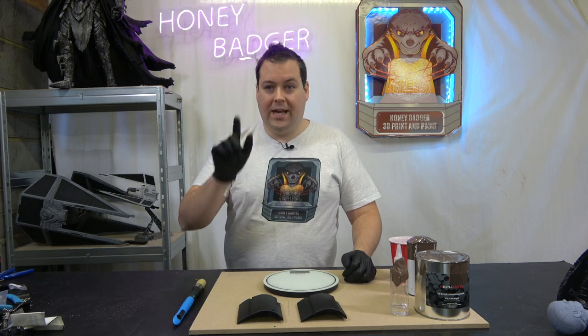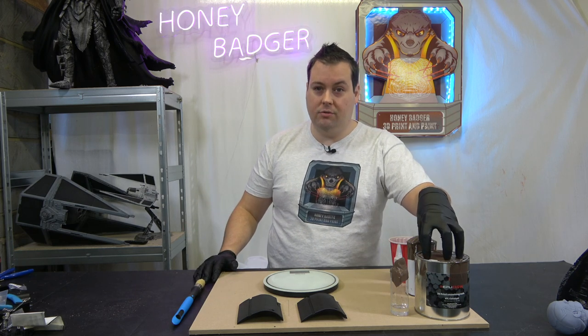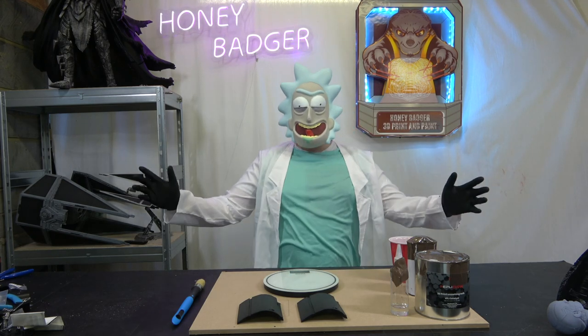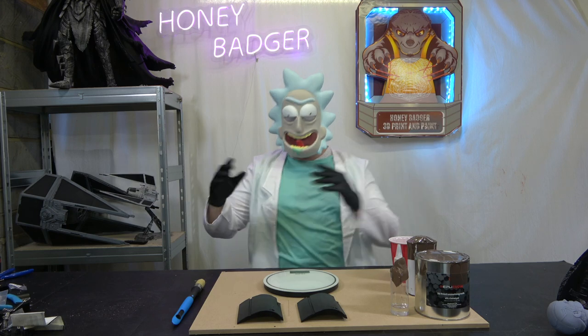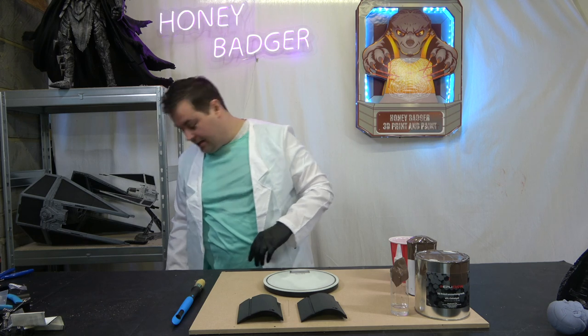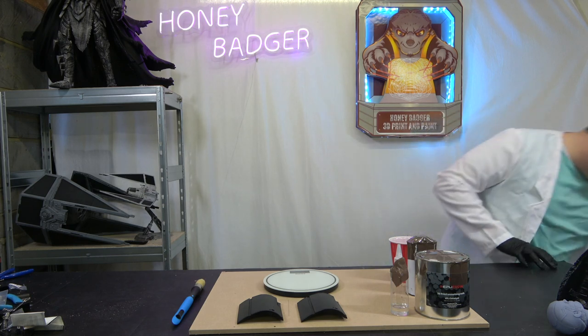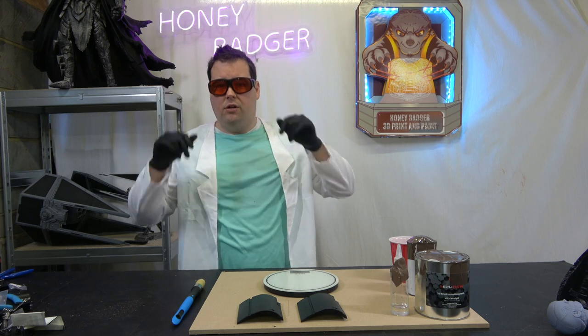Before we get started - these are relatively harsh chemicals so it's very important that you wear correct PPE. If this stuff gets on your clothes, gets in your hair, gets in your eyes, or gets on your hands, it's quite burny. So we have to be very very careful. I'm even going to pop on my safety goggles because I enjoy my eyesight.